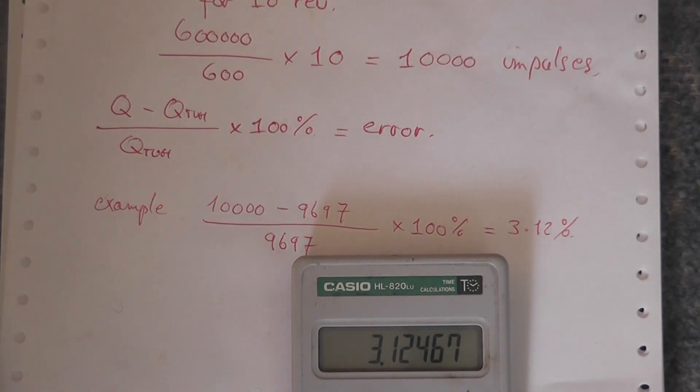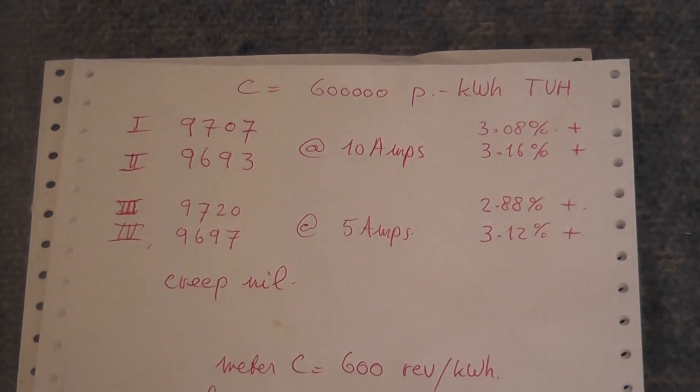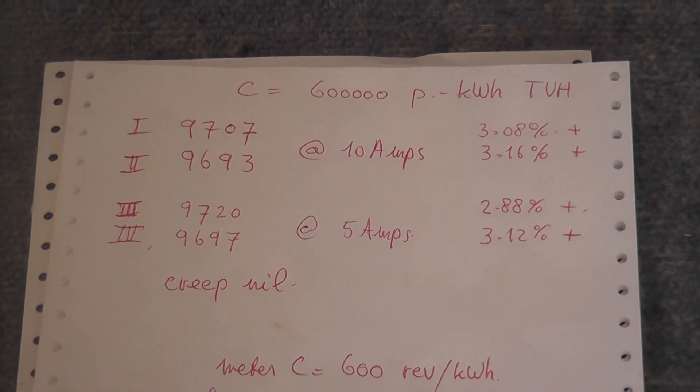In the next video I'll be doing a calibration on this meter and adjust it to within specs — it's not too hard to do. See part two.